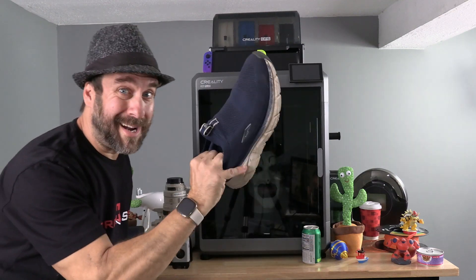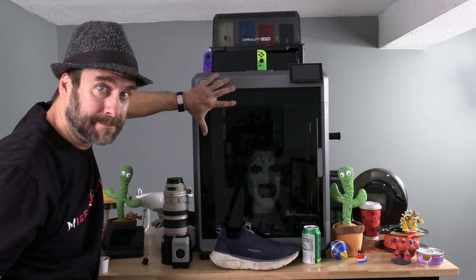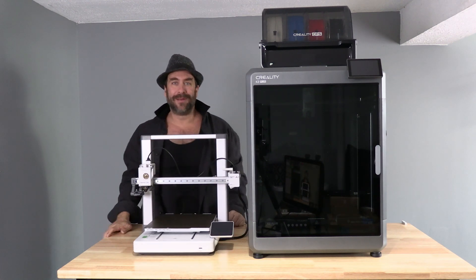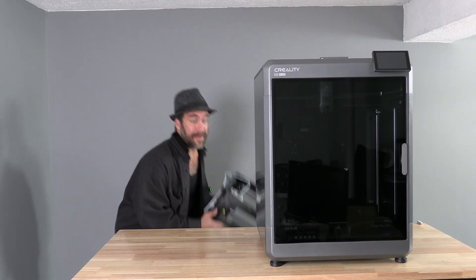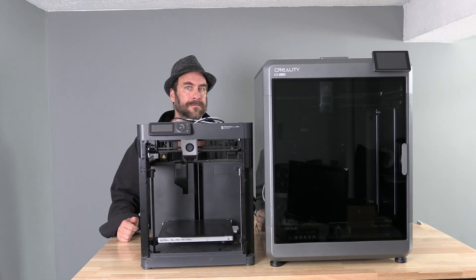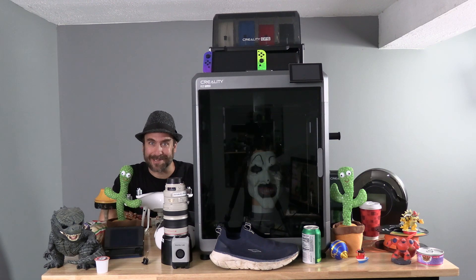My size 11 shoe, my hand, the Bambu Lab A1, the Bambu Lab P1P. As you can see, the Creality K2 Plus is quite the behemoth.